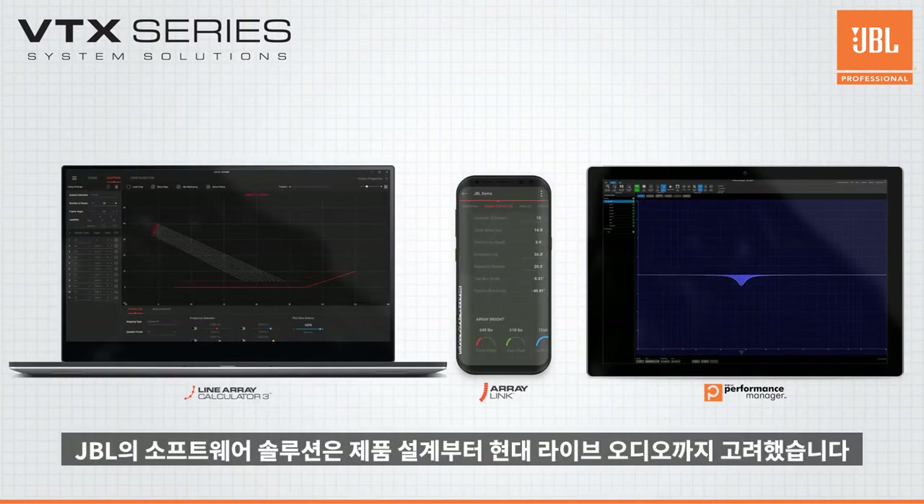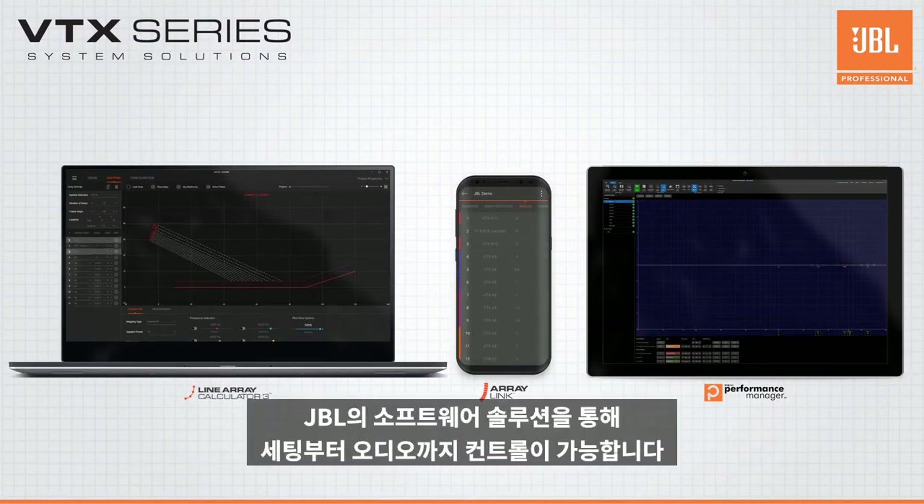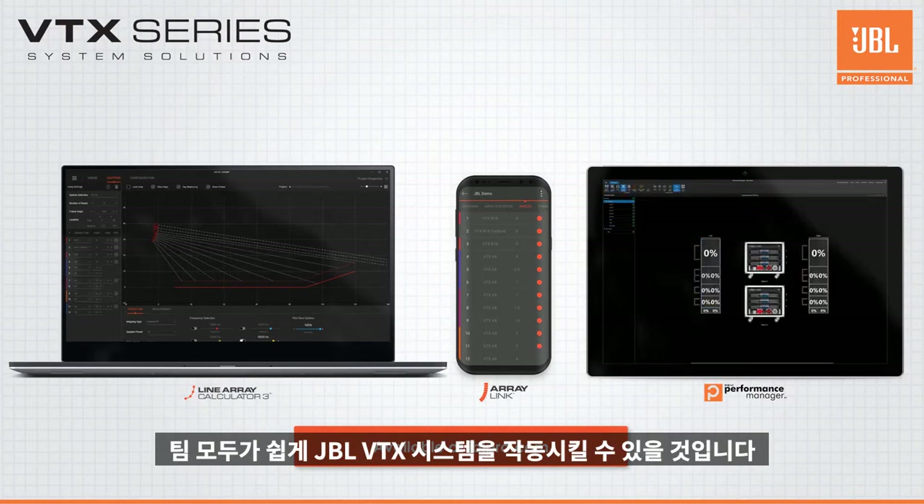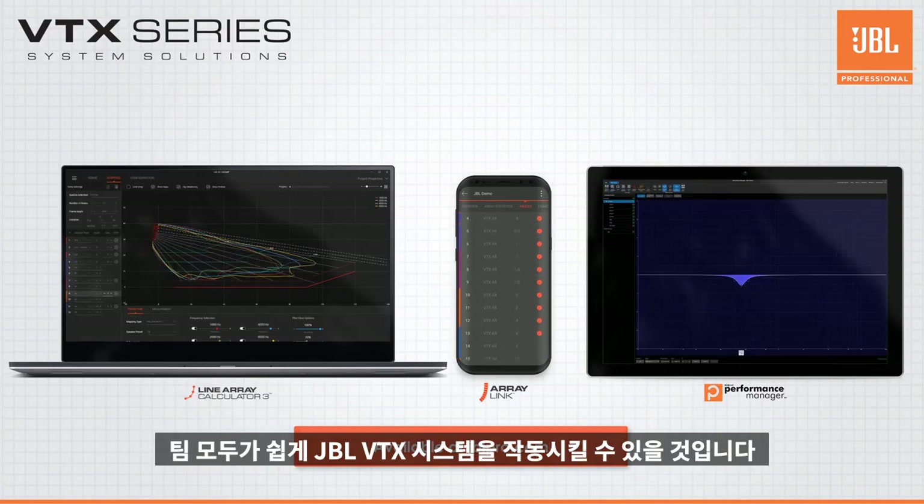With JBL's suite of software solutions designed from the ground up for the way modern live audio is done, you and your teams will find it's never been easier to get up and running with JBL VTX systems.